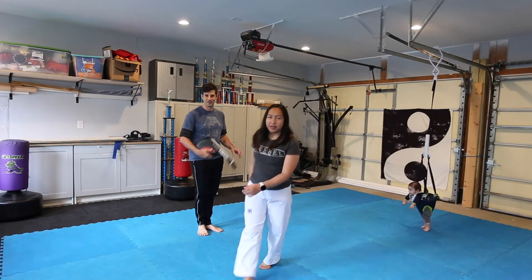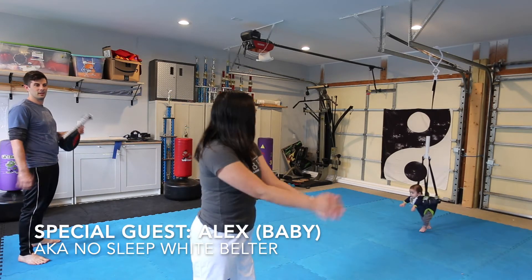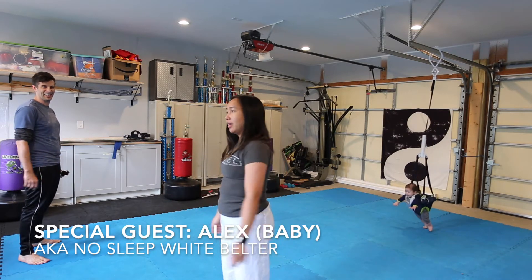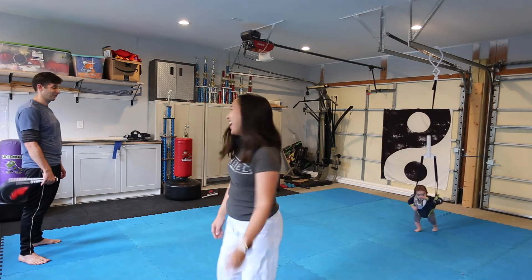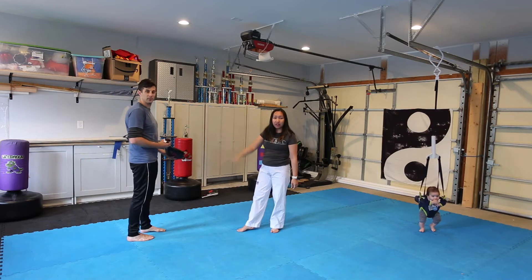Hi everyone! Today we're going to do some of our favorite combo kicks. Andrew's just shared his. We have special guest Alex — since he is going to be a white belt observer, because the best thing about learning is watching and observing. He won't go to sleep so he's going to join us for this video. I'm going to break down what Andrew's favorite kick looks like.